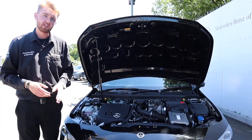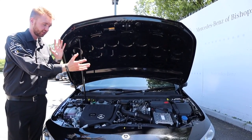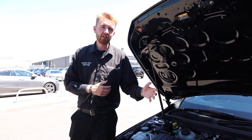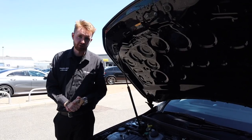The hybrid part of the A250e is made up of a 10.6 kilowatt hour battery mounted in the boot of the car. This can transmit 100 brake horsepower through the 8-speed twin clutch gearbox. Combine the electric power and the petrol power together and you've got a combined system output of about 212 horsepower.